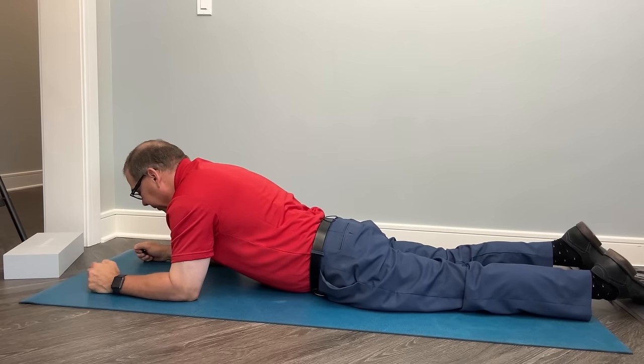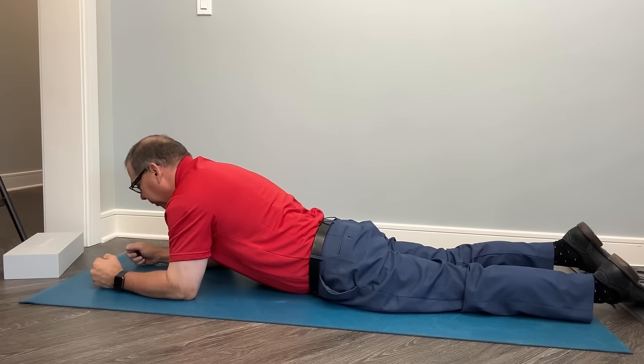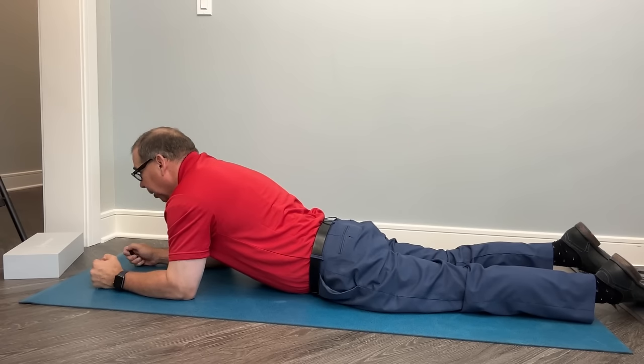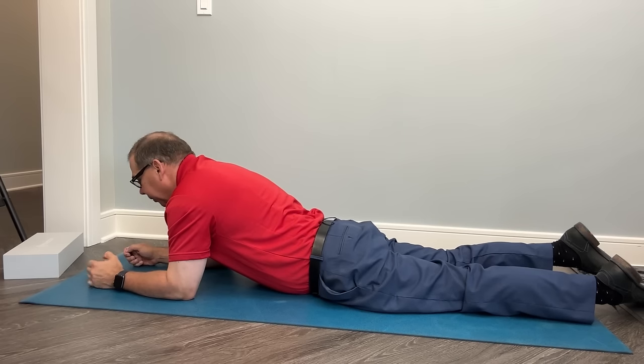We can also do the extension exercises in the McKenzie protocol method, where we lay on our stomach onto our elbows. Try to arch the back, keep the belly button to the mat or floor, and just lay on your elbows. Do that for about 30 seconds or more — up to a minute or two. It should help relieve some of the pain if you have a bulging disc going to the back.